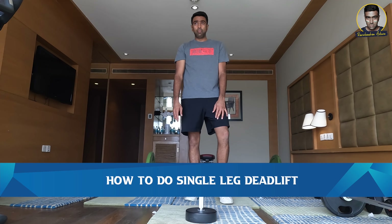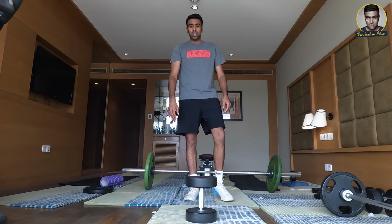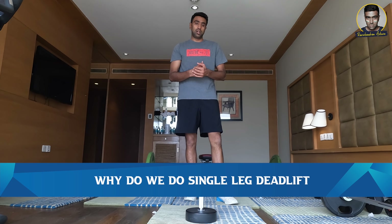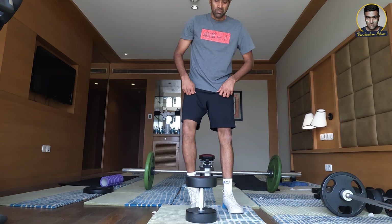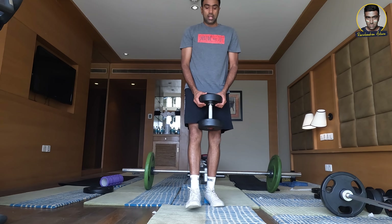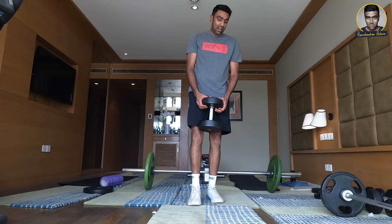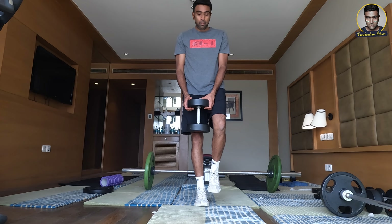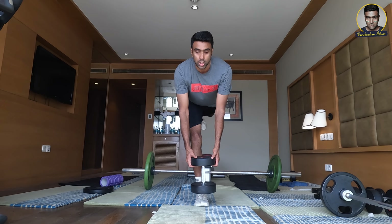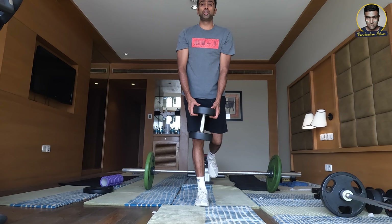I'll show you how to do it with the dumbbell and demonstrate. I prefer going into a squat position to pick it up. My right leg is usually the stronger leg, but the more balanced one is my left leg — my left leg tends to be more stable. One leg up, one leg down. Try to touch down and come up. As always, your back is completely straight — you are hinging from a single leg position.